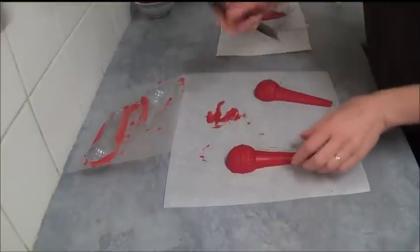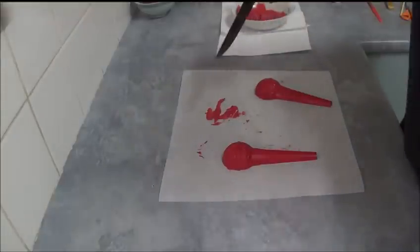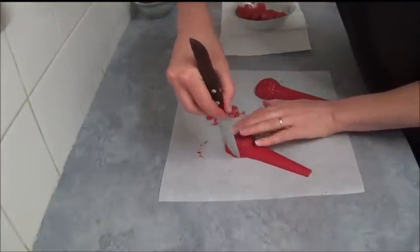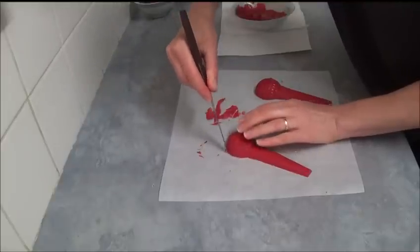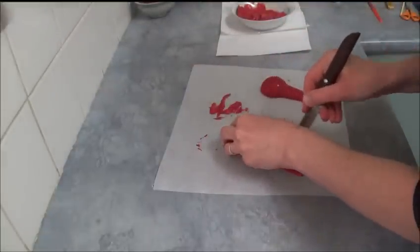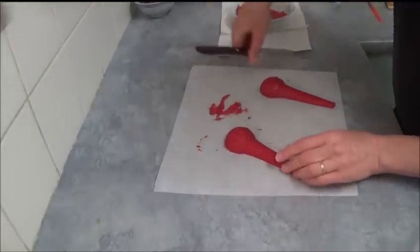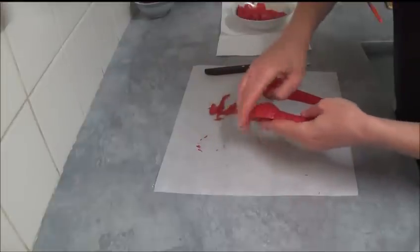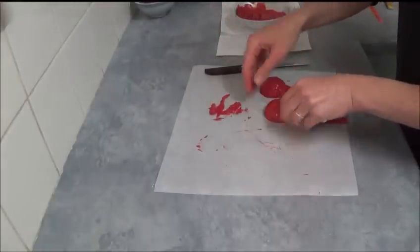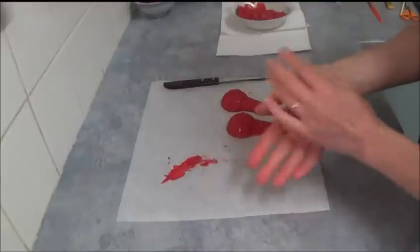Once the microphone is set, invert it onto non-stick baking paper. Take a small sharp knife and carefully trim around the edges to remove any excess chocolate or candy melts. Make sure it is nice and clean. As you can see, it's a perfect microphone shape. Any leftover chocolate can be reheated and reused.